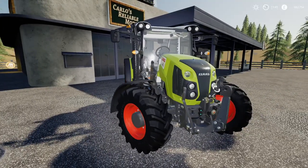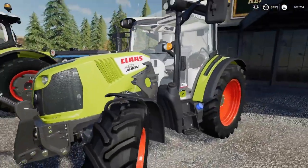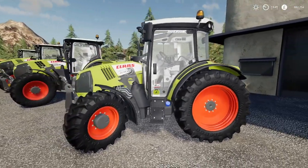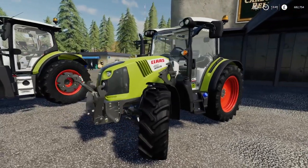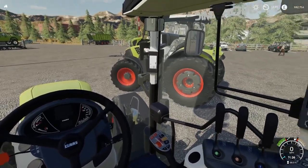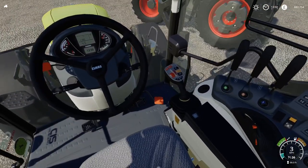I'll cover the front loader on the extra attachments in the other video. The attention to detail when you get close to it is amazing. I haven't really had time to have a good go with it - I've just got it out, had a good look and done the write-up of what's what and how much it costs. It's 75,500 pounds to buy with an initial leasing cost of 3,850 pounds. It has a 24 mile an hour top speed and the slot count on the smallest tractor is minus 38.